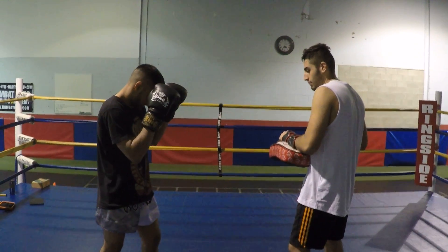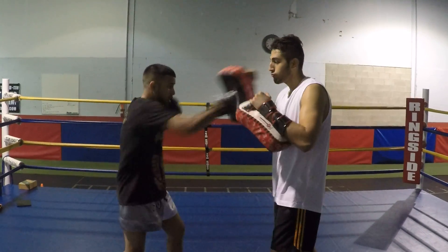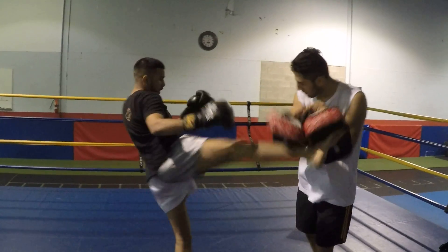Here's the second five count for the 15 count. You're going to start with the left kick, cross hook, defend that cross again with the knee, push, and right kick.